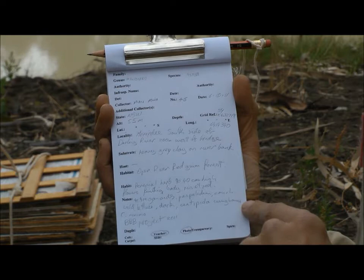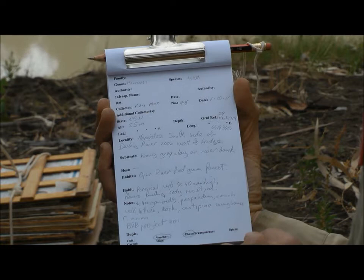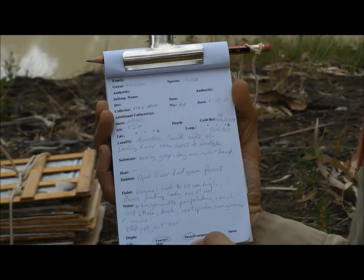Finally, there's information about the kind of collection that we've made — whether it's just a herbarium collection, whether we've taken any photos with it, or whether we've collected some and preserved it in alcohol.